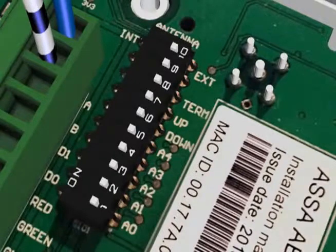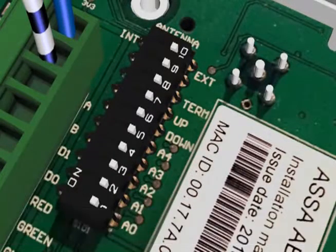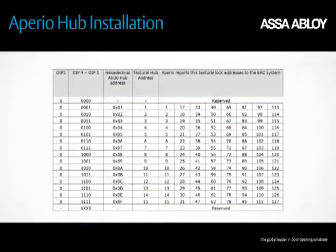Verify that the DIP switches are set correctly for hub addressing and termination. DIP switches 1 through 5 set the device address on the bus. DIP switch 8 is used to terminate the bus. Refer to your access control installation guidelines.